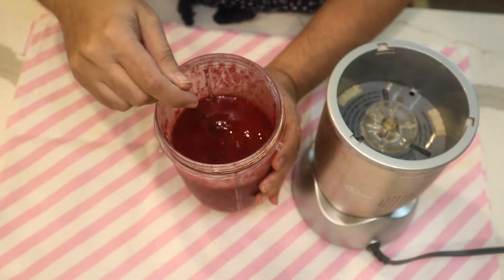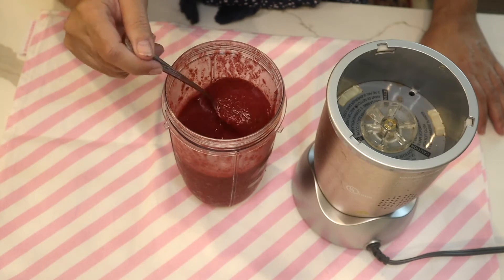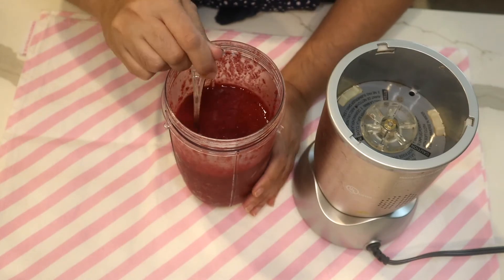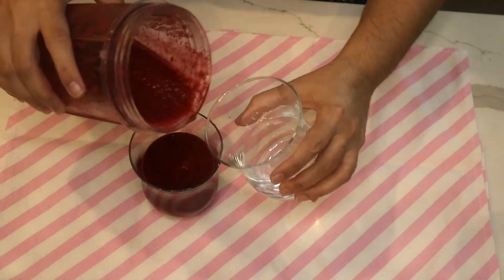If you like to add some dairy, it would be nice to add a couple scoops of ice cream — that gives an additional layer of flavoring. Wow, what a color!